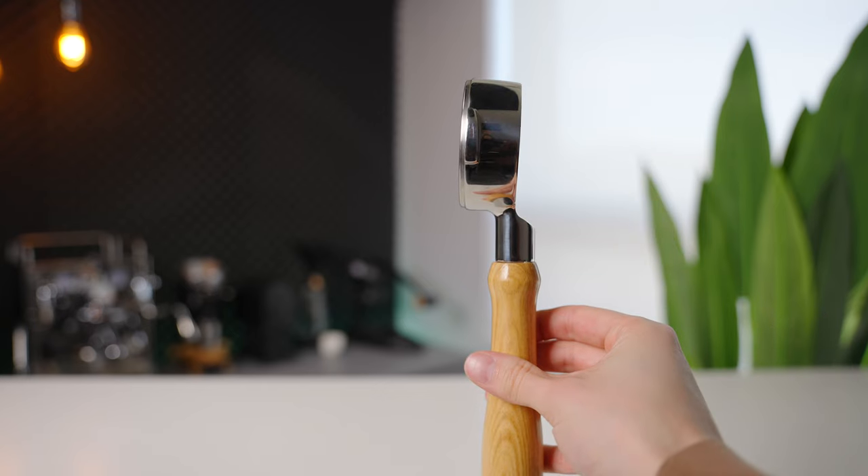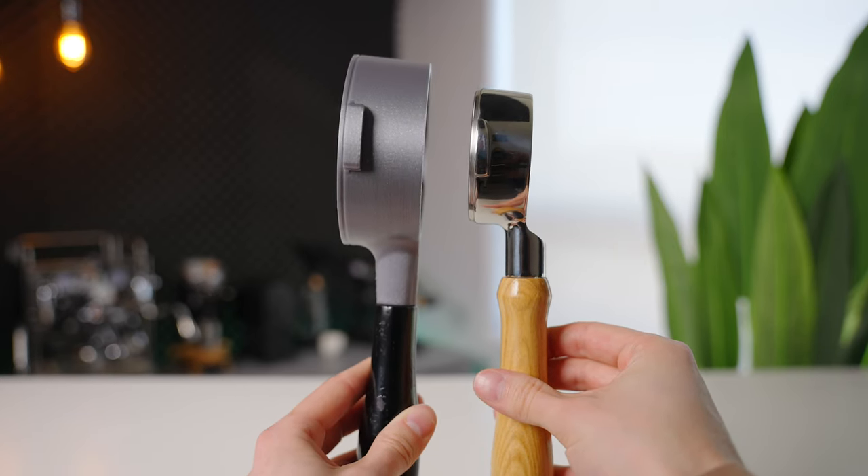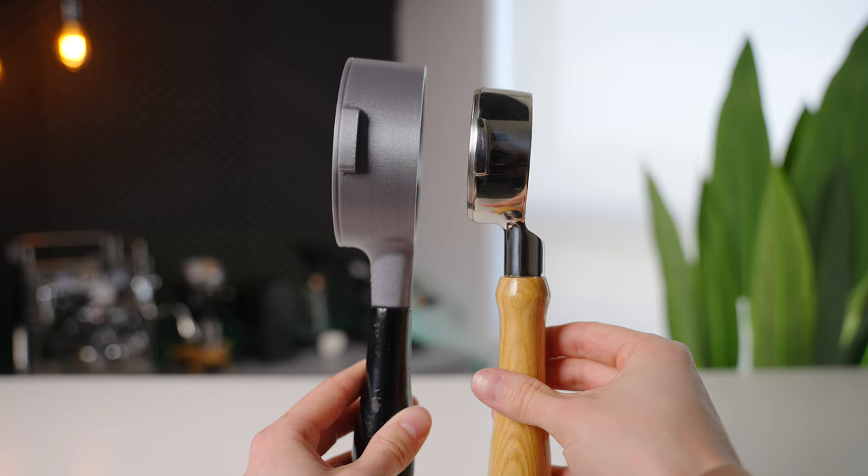Which is why I'm really excited to introduce the 90 millimeter portafilter. Now you're probably thinking, holy smokes, that is over 50% bigger — it must taste 50% better. And that's where you'd be wrong. Espresso quality is not proportional to the diameter of the basket, but actually the area.